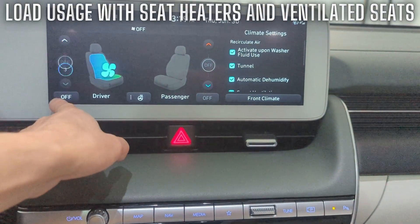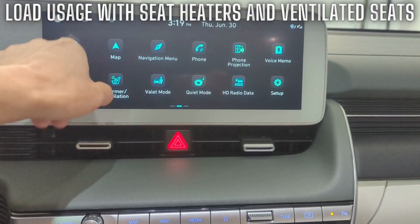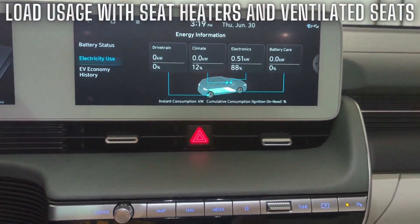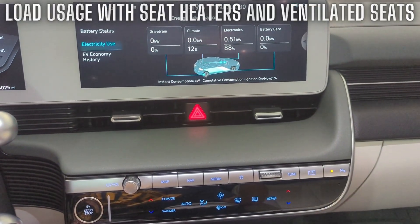If you have the HVAC system running, you might have it on auto 1, auto 2, or even auto 3. If you toggle the fan speed manually to a lower setting, less fan speed results in less energy usage.